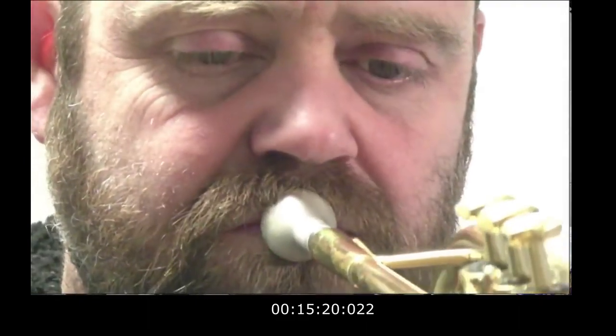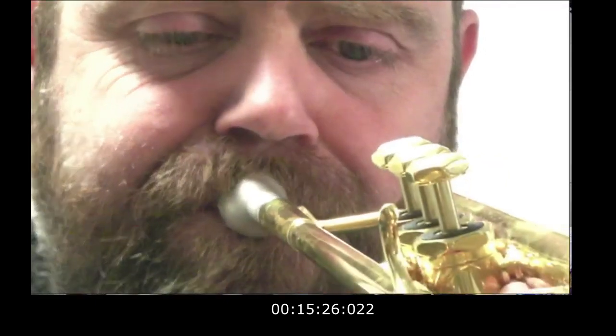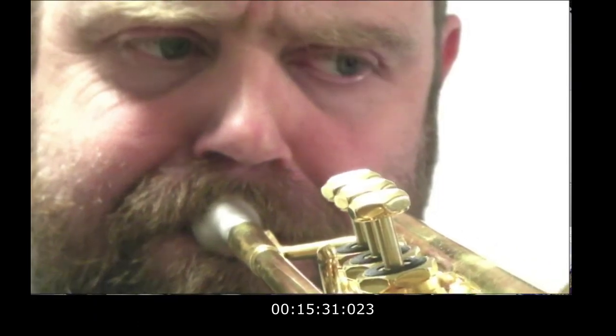We do it super slowly. On the chops cam: teeth together, lips down, nose breath. After playing the note, think about where the jaw position is — has it dropped and come back, gone forward, or stayed in place? Have the teeth stayed closed? Try to think about what's actually going on.